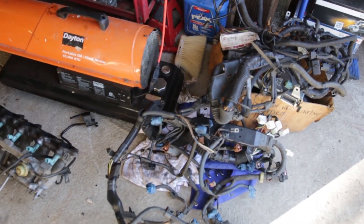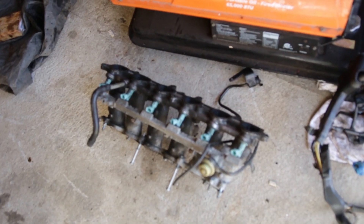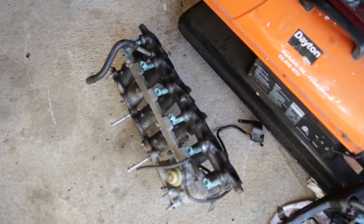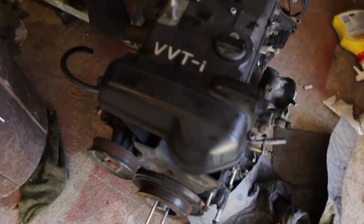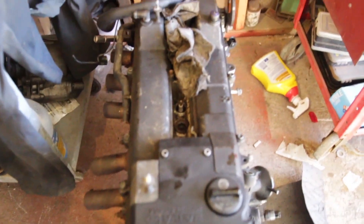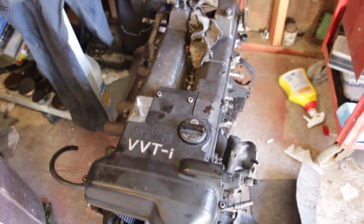Got a special surprise today — picked up a 2JZ GE. This is an NA motor, budget build. Just picked up this motor and we're gonna see what it do.